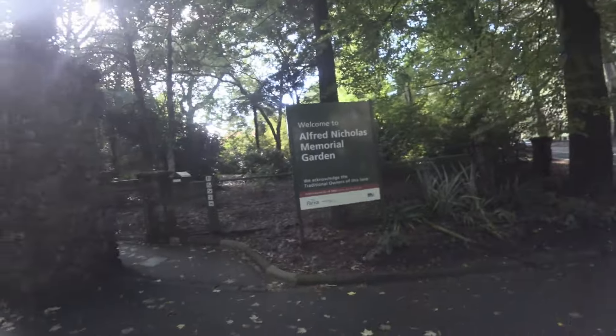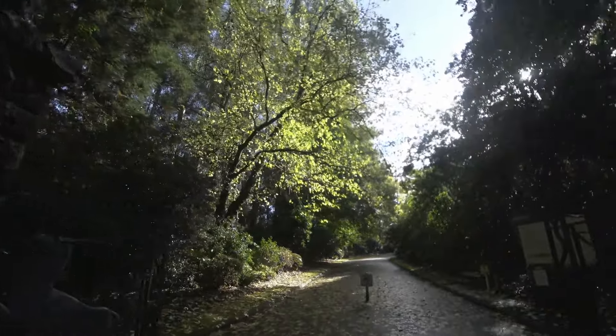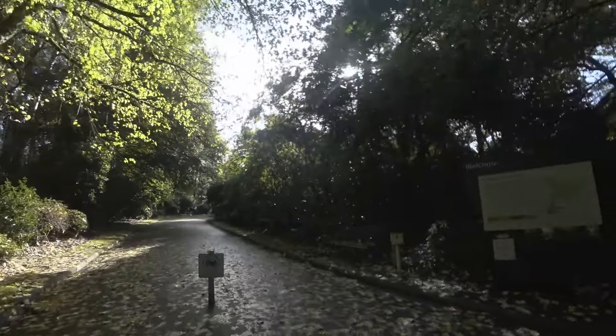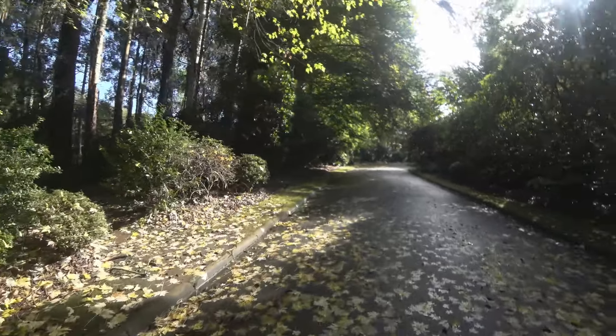The Alfred Nicholas Memorial Gardens is just outside Kallista — I think it's in Sherbrooke technically. We're a few weeks into autumn here in Australia. It's been raining solidly all night, everything is wet, but for the day it's cleared up and there's lovely sunshine filtering through all the trees. There's some cloud, so we'll have to wait for nice conditions to actually take the photos.